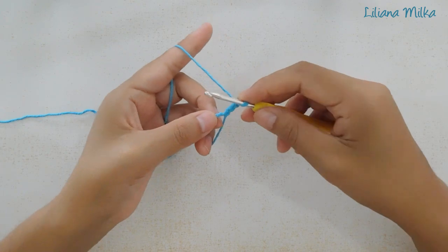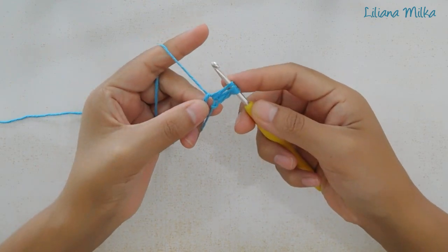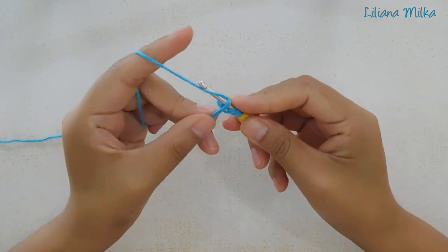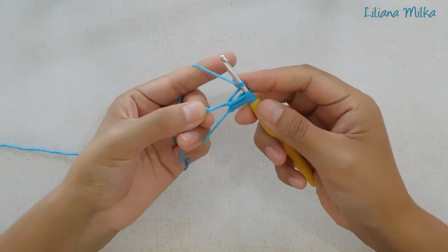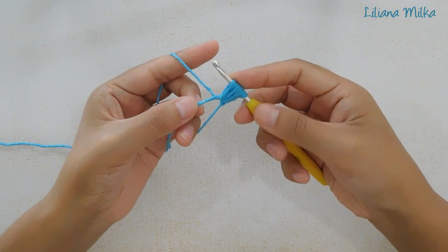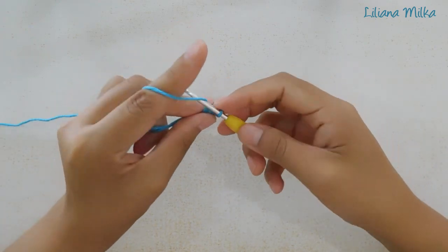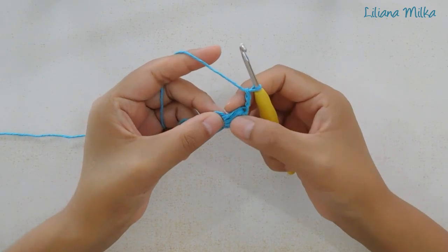Hacemos una lazada, introduzco la aguja en el anillo, tomo la lazada y saco. Esa sería una media vareta. Acuérdense que la cerramos juntas, por eso ahora no la cierro, la dejo en suspenso. Volvemos a repetir: tomo una lazada, introduzco la aguja en el anillo y saco. Dos veces. Ahora la tercera: tomo una lazada, introduzco la aguja, saco la lazada. Hicimos 3 medias varetas. Tomamos una lazada y pasamos la lazada por todos los puntos para cerrar. Ahora tejemos 3 cadenas: 1, 2 y 3. De esta forma hicimos el punto puff y 3 cadenas.